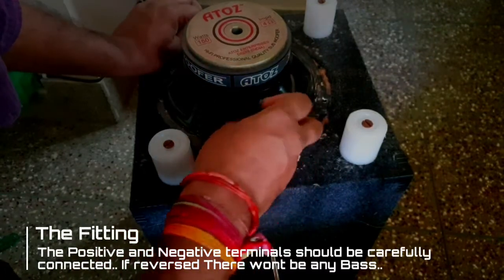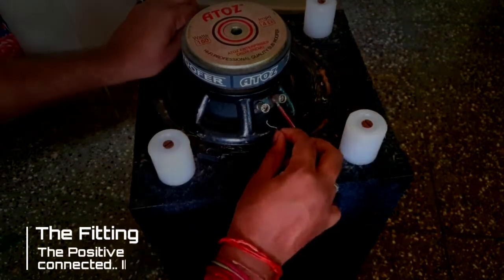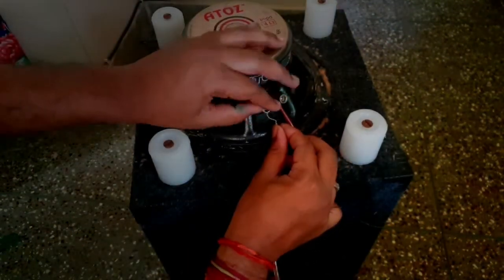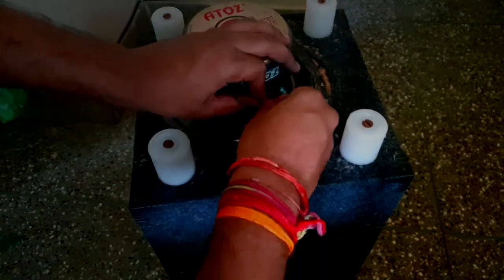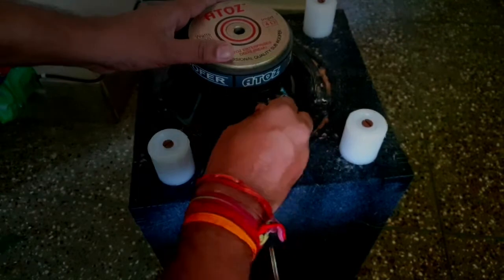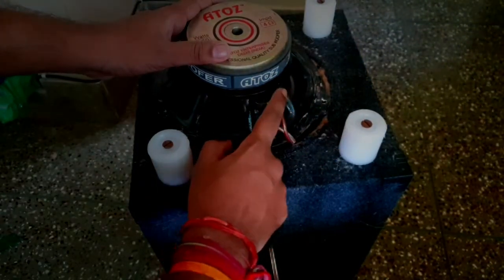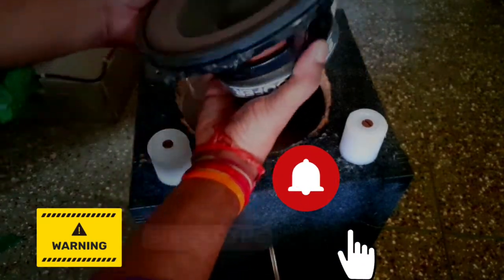Be careful not to mix up positive with negative. If you reverse the polarity, there won't be any bass — it will nullify any sound coming from the other surround speakers. Before removing wires from the stock speaker, remember which one is positive and which is negative.